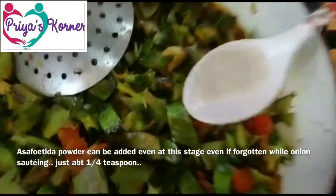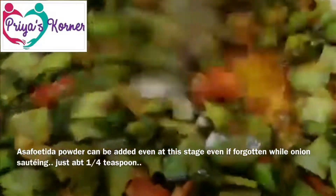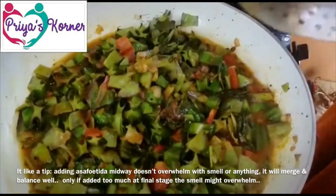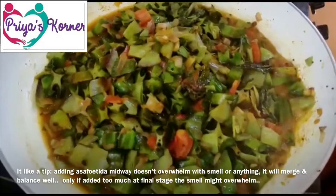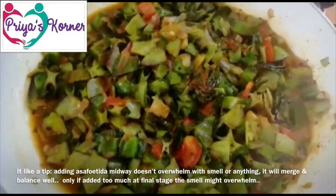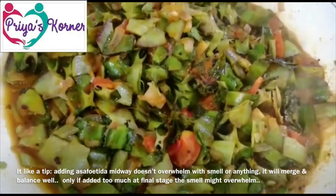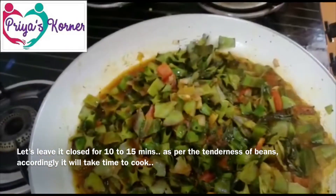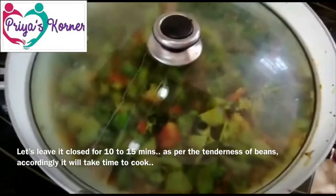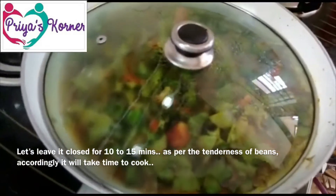Let's add a quarter teaspoon. You can add your preferred spice in the final stage. Let's cover it. This will take about 10 to 15 minutes depending on taste.